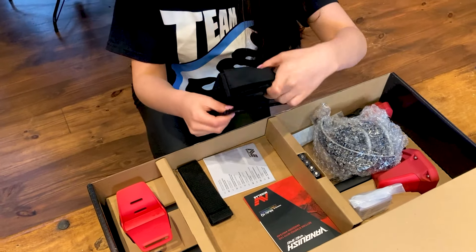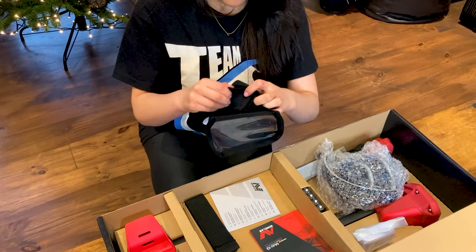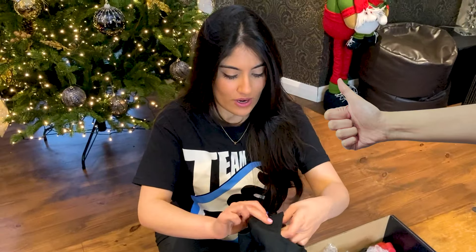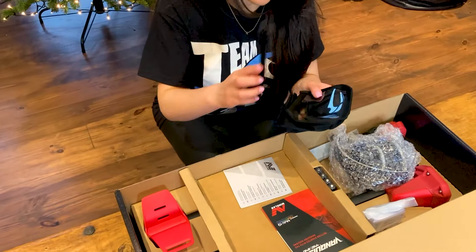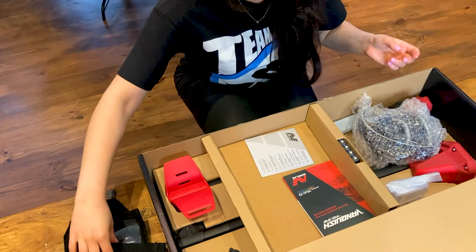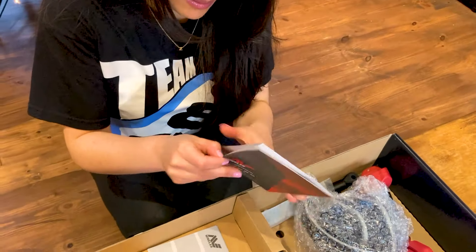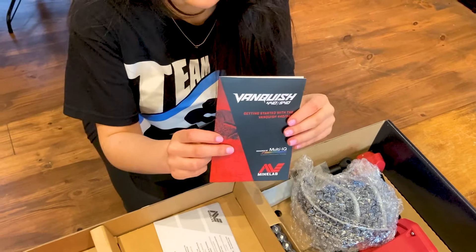We have this. No idea what this is. Dad, have you any idea? I think that's the waterproof cover for the control box. Okay, well we're going to soon find out. So that's that, and it comes with a Velcro — obviously that is going to attach. And we have here, it looks like a little manual. Who needs manuals, eh? We'll get into that later.